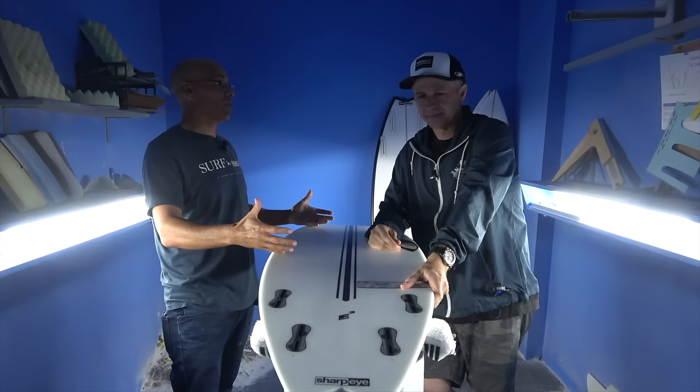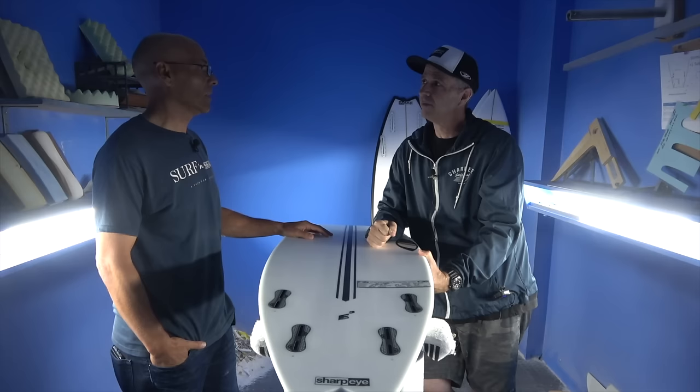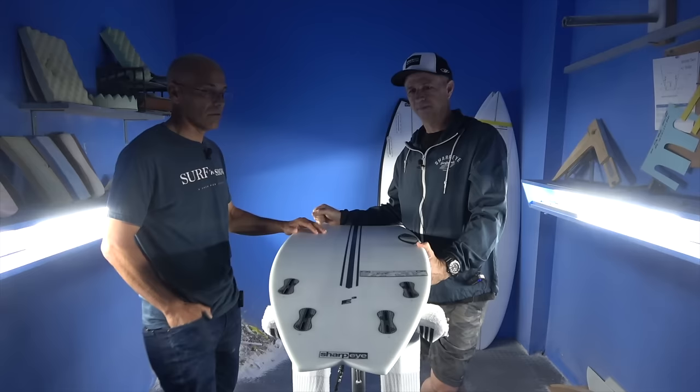Stoked to be back here at Sharpeye headquarters with Marcio Zuby. We're talking FT — the Philippe Toledo model quad. So maybe you could help me with a little bit of a board breakdown. This board's been on my radar and we've had tons of requests for this for a couple of years now, since Philippe won Kelly's pool event. And then he won the world title on Dark Arts riding a FT model. So tell us a little bit about this board — what makes it unique?